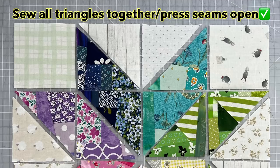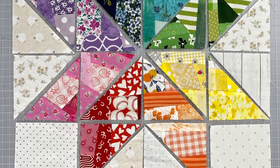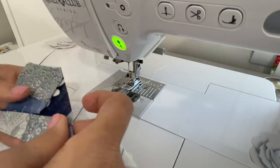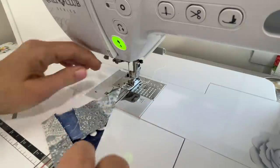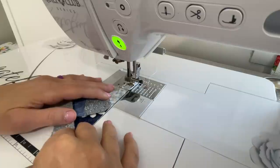Now it's time to take all of these pieces just how you see them and connect all of those triangles together. Here I'll show you at the sewing machine. You see I just take those two pieces, line them up really good, and then I use a quarter-inch seam allowance straight down the center.